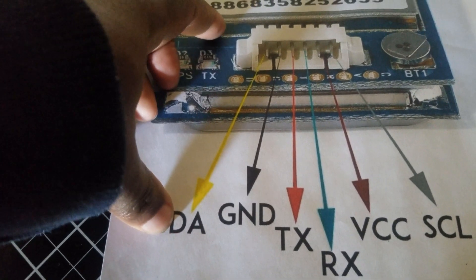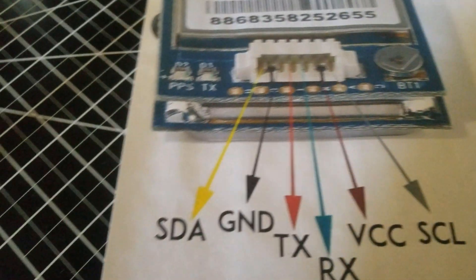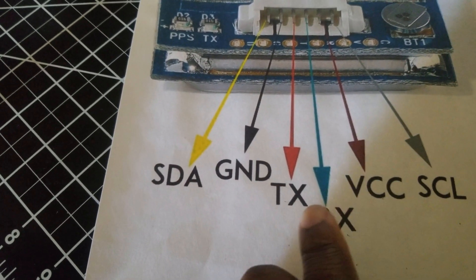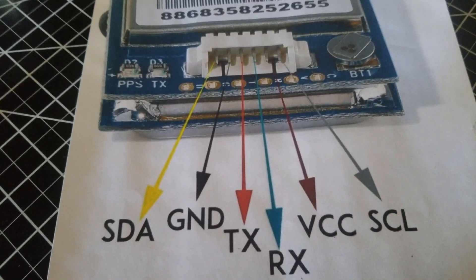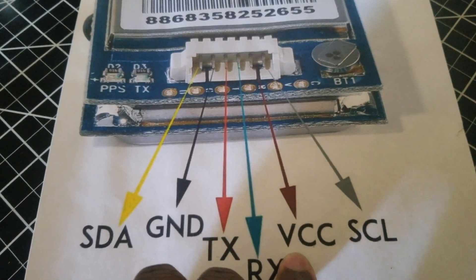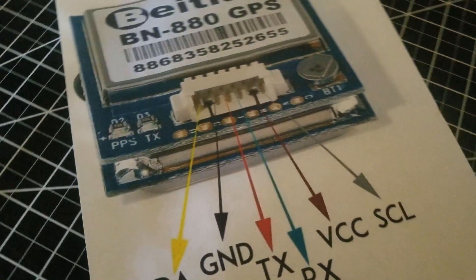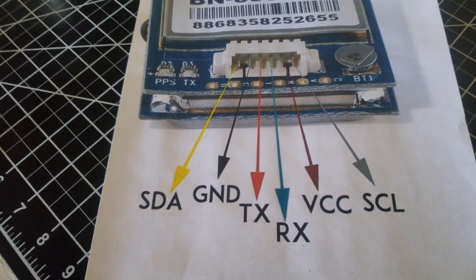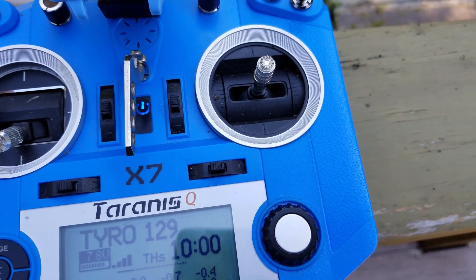The SDA goes to SDA on the flight controller. You have your ground that goes to ground. And of course your TX and RX have to be switched on your flight controller, so TX goes to RX and RX goes to TX. That's your five-volt wire. Your VCC and SEL go to SEL. Very straightforward wiring. If you already wired your BN220 on your Tarot, this should be pretty simple to do.